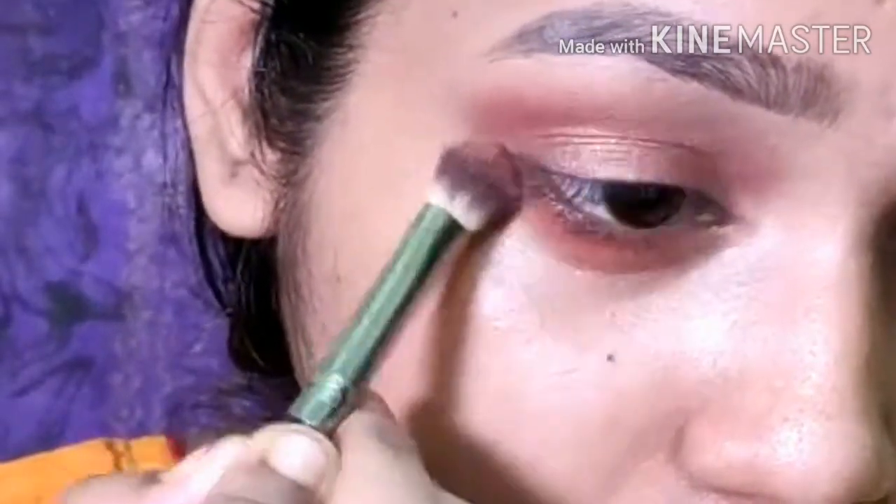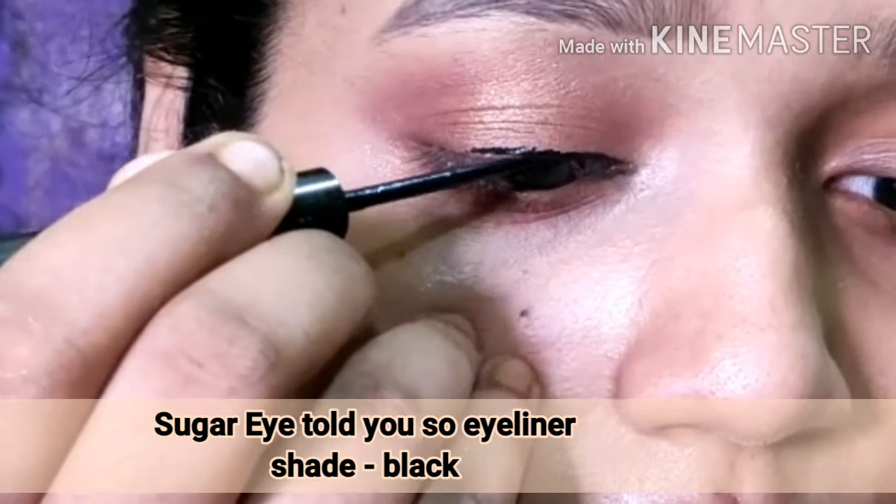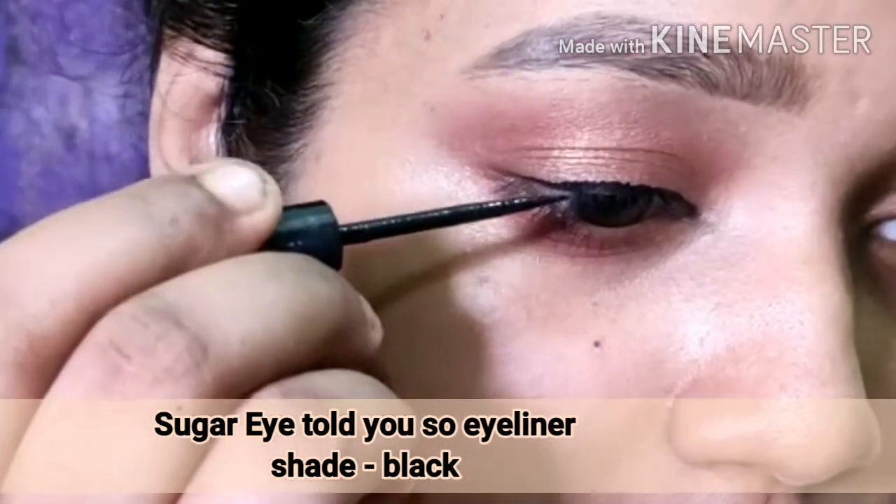I will be doing my eyeliner today — I'm going for a very sharp wing. This is the Sugar eyeliner.